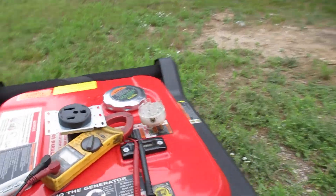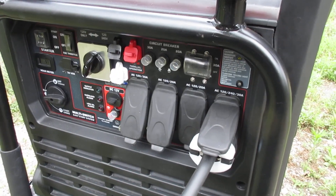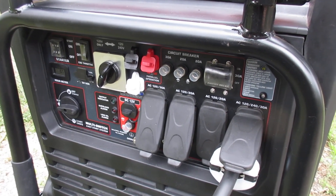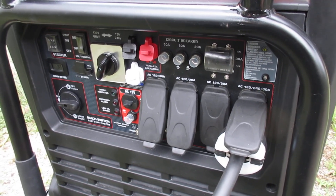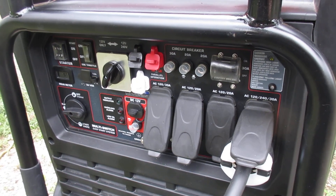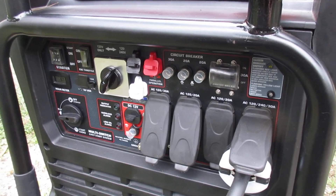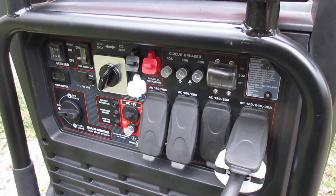Basically the generators have a self-detecting mode — when you first fire them up they think a little bit. I think that's where they're syncing: reading an input voltage and then syncing to it and outputting. I'm pretty sure that's how it works, but if you're watching this and have an in-depth understanding of how these work, please comment and enlighten us.